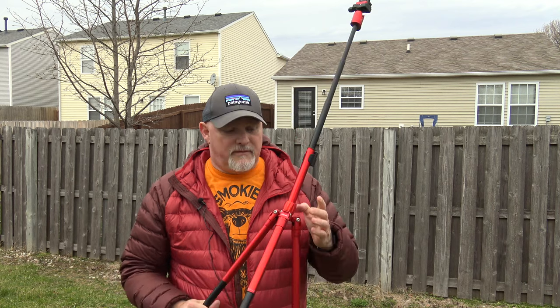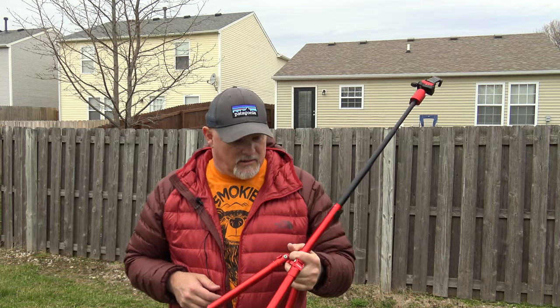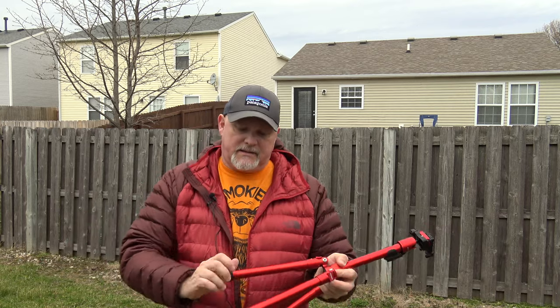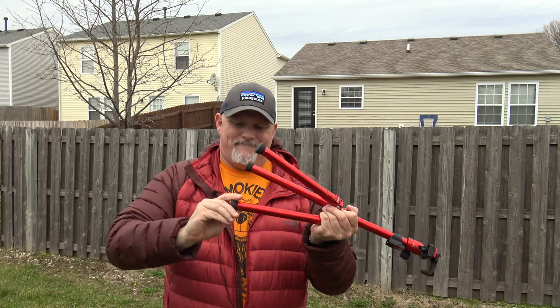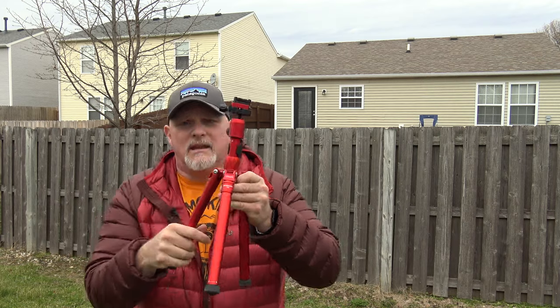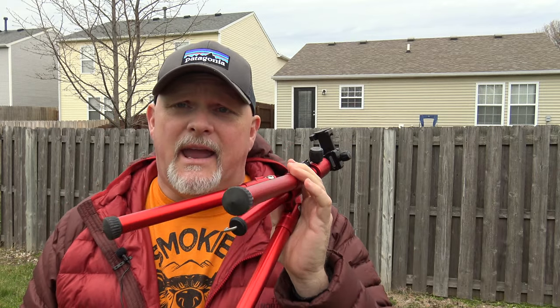That is the Backpacker Air Tripod by MeFOTO. I love this tripod — it's the lightest of the ones I own and it's the one I'll be taking on all my trips to get great shots. One other thing: if you want to get low shots, just reverse the whole process — get everything lowered and make sure it's all nice and tight. You can lower it even more for low water shots. I highly recommend this — I will use it on every trip. I hope you've enjoyed this. Get out there, explore, and make great videos. Peace.